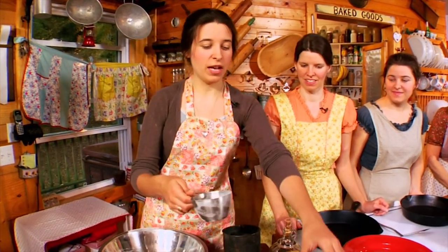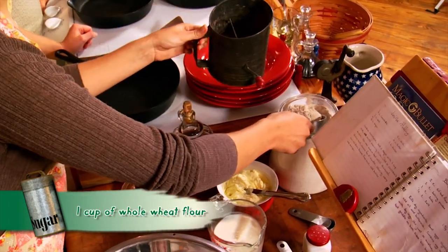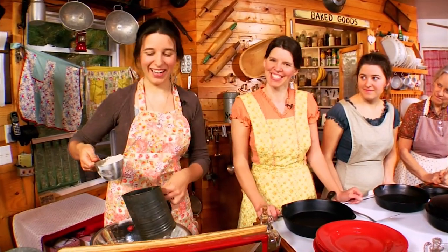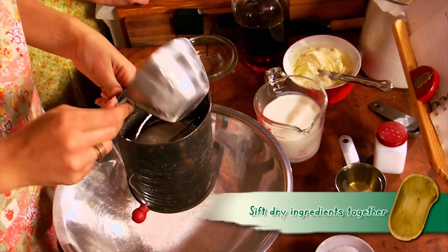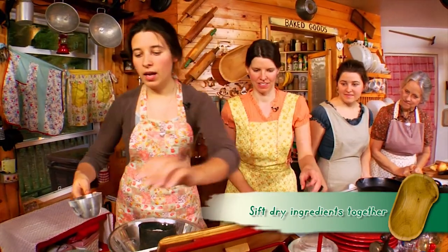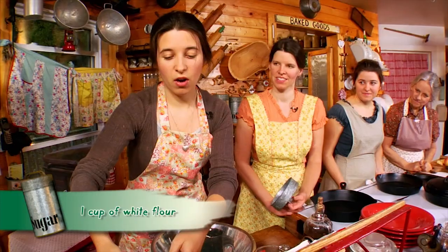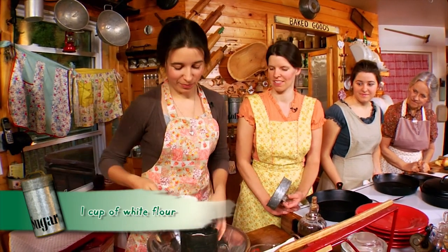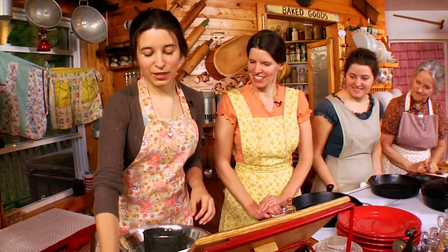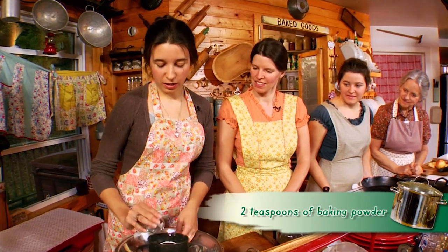Hannah is going to show us how to make the stacked pancakes. For the dry ingredients you'll need one cup of wheat flour. We like to use fresh ground. Put it directly into your sifter since it calls for sifted flour. I like to use one cup of wheat flour and one cup of white flour — half and half makes a better pancake. Add two teaspoons of baking powder right into the sifter.